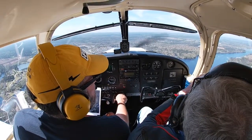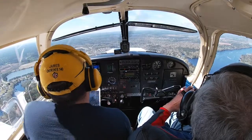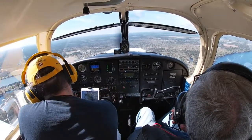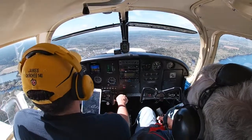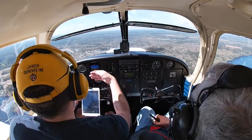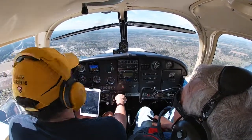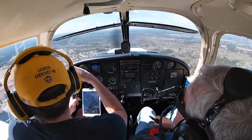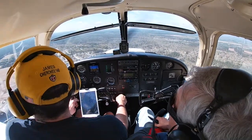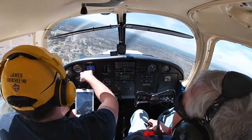Pulling power back to about 1,600. We're already in flap range so I can pull the first notch of flaps — checking gas, mixture, and power. Everything is good. We have a nice descent of about 200 feet per minute. Already at 95 knots which is excellent. Right when I'm abeam the field I take my left turn — maintaining 95 knots. Power looks pretty good, nice coordinated turn.